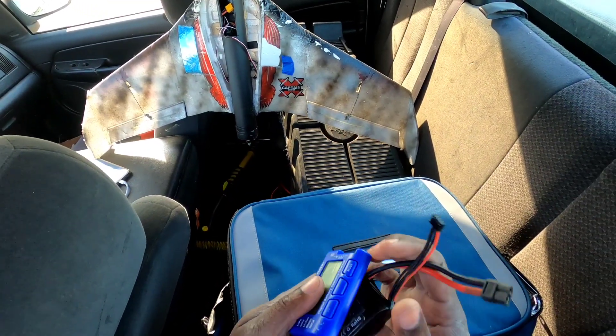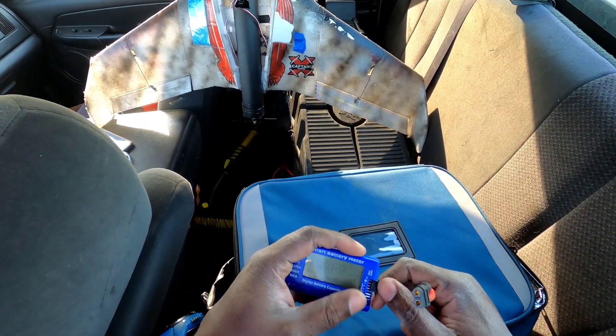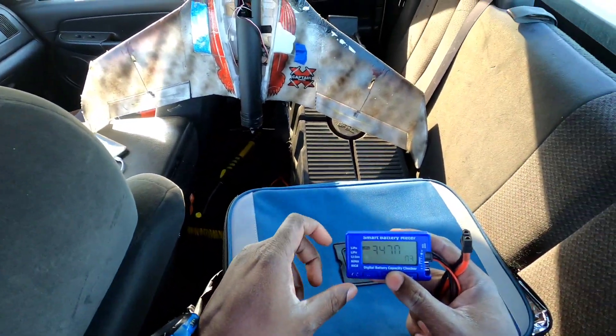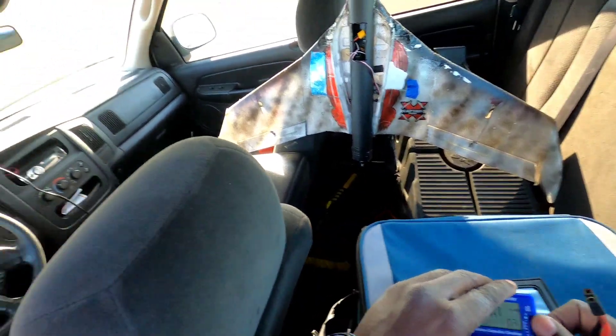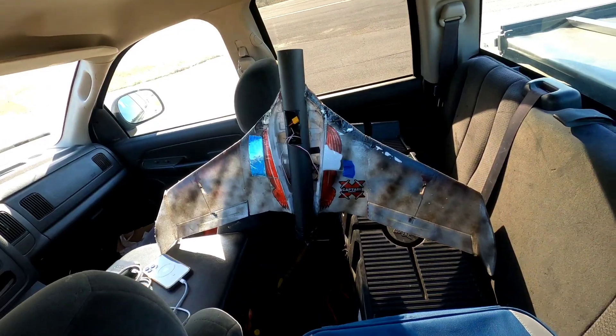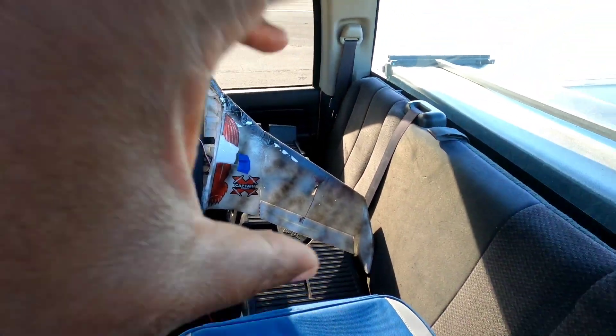Let's see what we did on the battery — I'm sure it's probably dead. Three percent! I knew it, I could feel it was getting weak. So that's the only thing — don't try to fly this thing for too long.